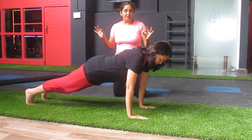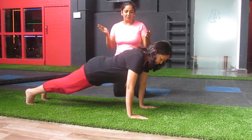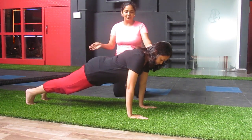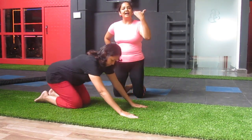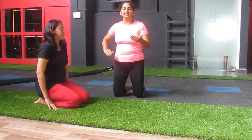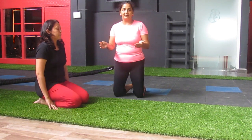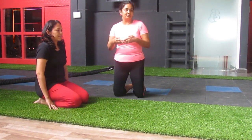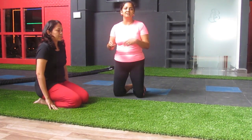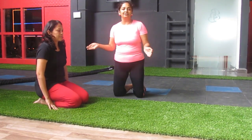Plank is a whole body workout and it is an isometric workout. Initially, if you can do it for 10 seconds, do it for 10, then 20, then 30. Repeat it as many times as possible — that's how you will build up your stamina. If you can do 30 seconds today, try to do 40 seconds tomorrow, and slowly you can work up to a minute.